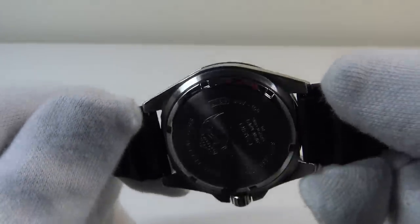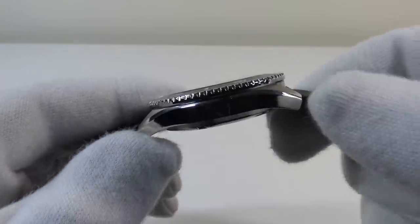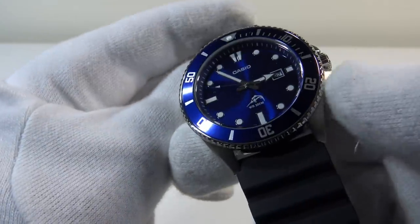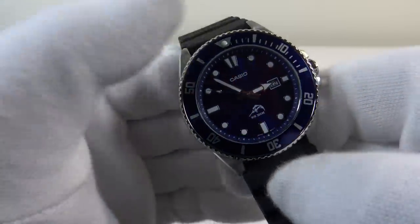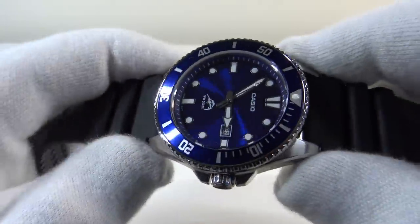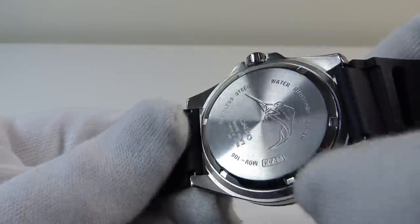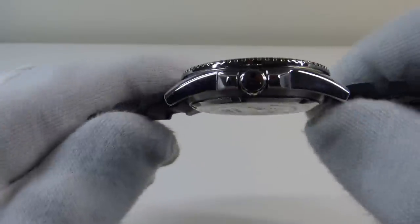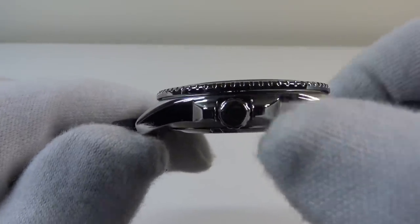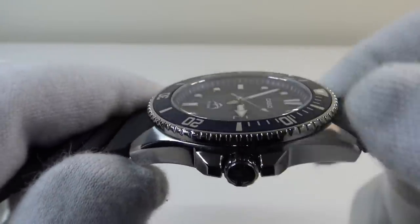To put the thickness into perspective: a Rolex Submariner is 13mm thick, so this is a full 1mm thinner on the wrist. Although it's large due to the 44mm case, it's a relatively light piece and doesn't wear with great heft on the wrist, making it incredibly comfortable. This is the advantage of using a quartz movement — it means the case can be quite slender at only 12mm, including the flat mineral crystal.